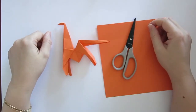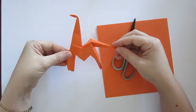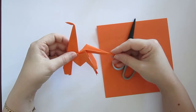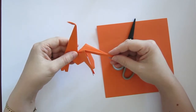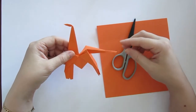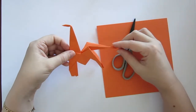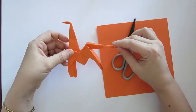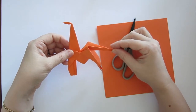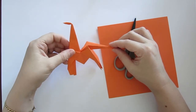Hi guys, welcome back to Origami Twist. My name is Jen and in today's video I'm going to be showing you how to fold an origami giraffe. This is in honor of April the giraffe from Animal Adventure Park — they are currently live streaming her labor and delivery of her baby giraffe calf and have been doing so for the last couple of days. The world is patiently awaiting the baby's arrival and in the meantime I'm going to fold some origami.